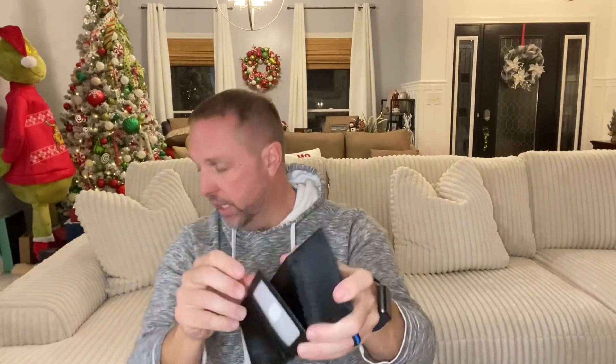Something I really like about this wallet that a lot of wallets don't have is it actually has a pouch for money. You can take a nice large clump of money and it slides right in. You close it up and it stays shut — that's a lot of cash in there that is just staying shut because this thing has magnets that are going to keep it shut. That's a great feature that I absolutely love.